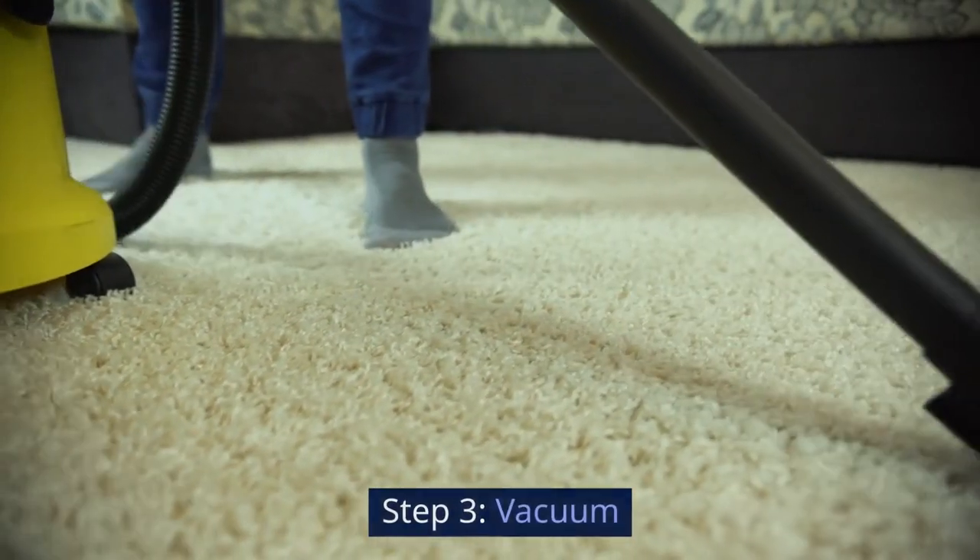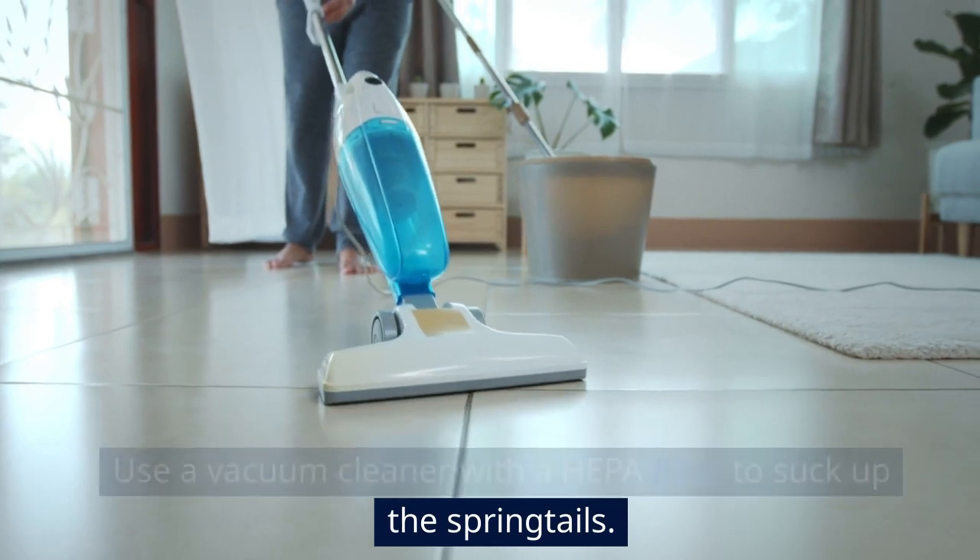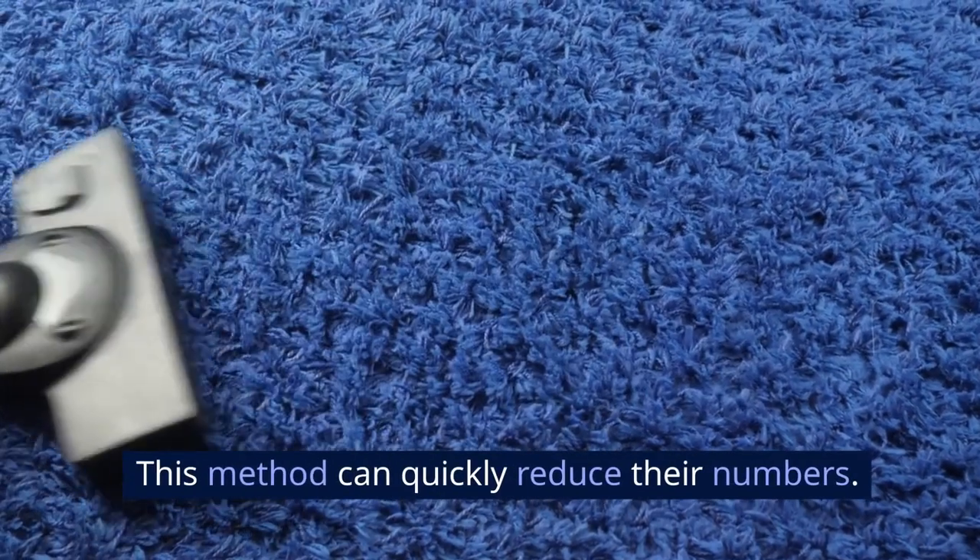Step 3: Vacuum. Use a vacuum cleaner with a HEPA filter to suck up the springtails. This method can quickly reduce their numbers.